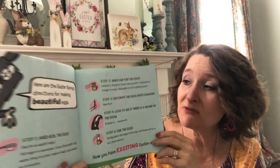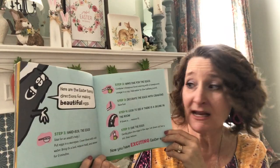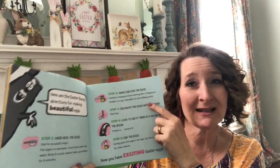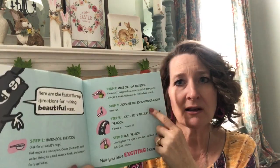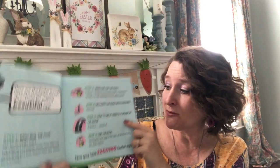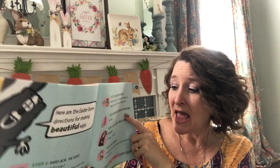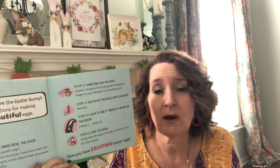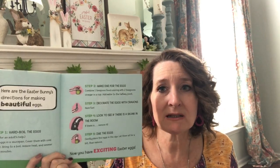The back of this book actually has some directions for how you decorate eggs like they did. They boiled their eggs — that was step one. Then step two, they made some dye. They decorated their eggs with crayons before they put them in the dye, because where you put crayon, paint doesn't stick. So if you decorate your eggs with crayons and then put them in the dye, you'll have those spaces that are white — or whatever color crayon you used — where the dye won't stick, and it makes them really pretty.